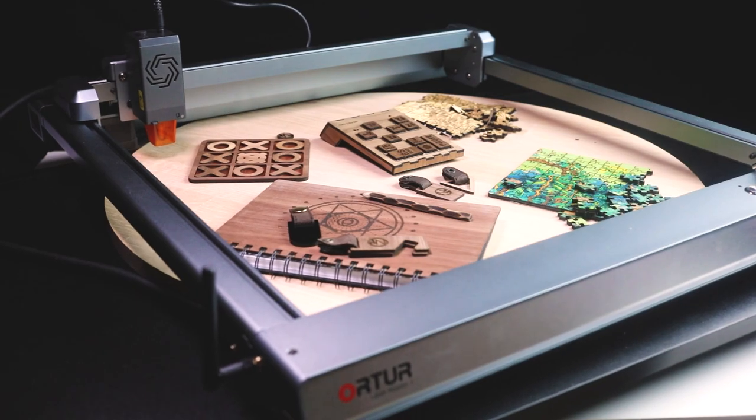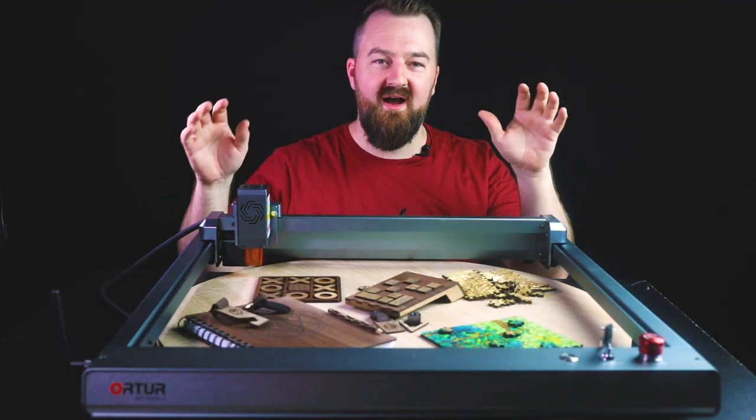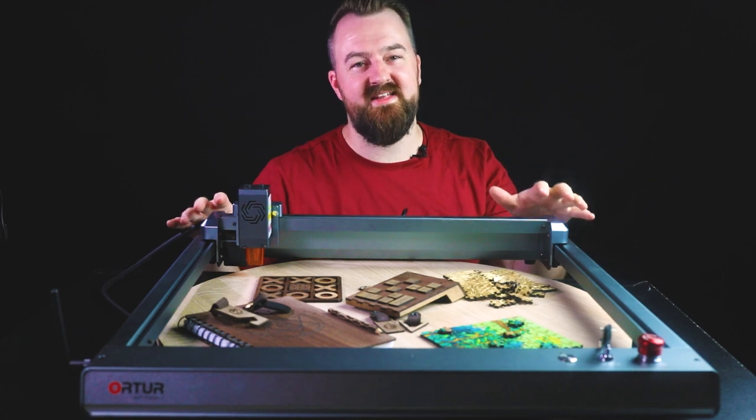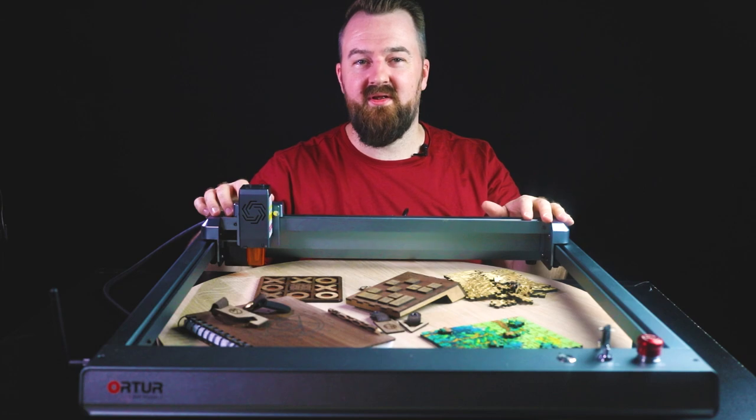I can't wait to see what other projects I can make with it, especially leading up to Christmas with some really fun projects to give away to friends and family. I hope you've enjoyed today's video — thanks very much for watching. Don't forget to like the video, subscribe down below, and I'll see you next time.